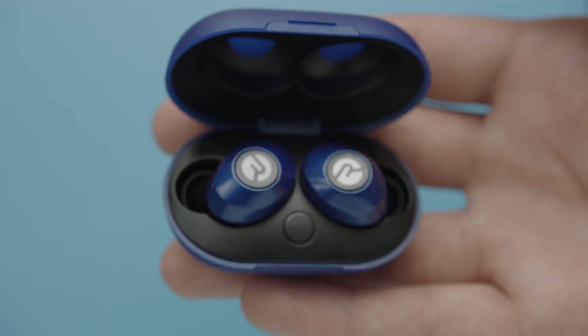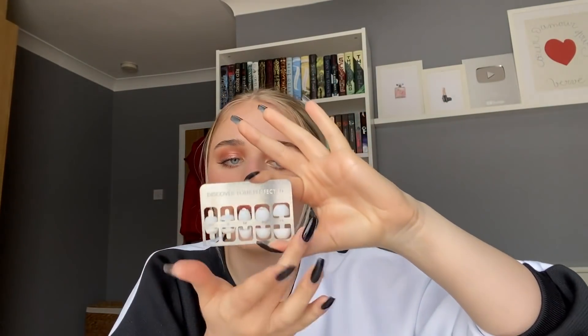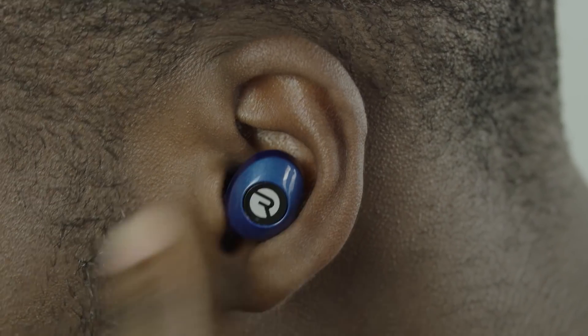I just want to thank Raycon for sponsoring this video. If you don't know, Raycon is a brand that makes earbuds — these are the Everyday E25 earbuds. I got the rose gold ones. The actual container looks like this. I have one in right now and it feels super strange because they have a noise-isolating fit, which is why you have to find your perfect fit. They go from extra small to extra large so anyone can get a good fit.